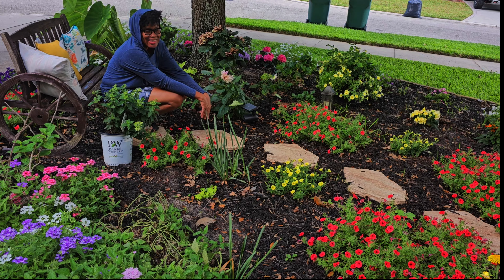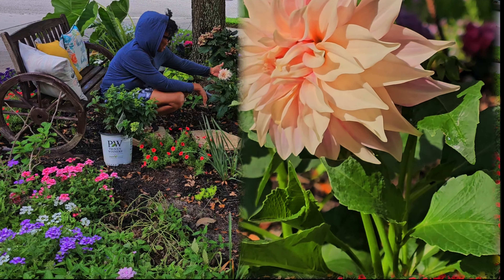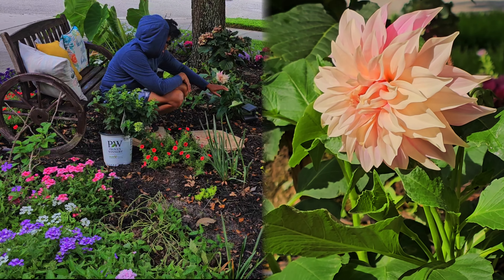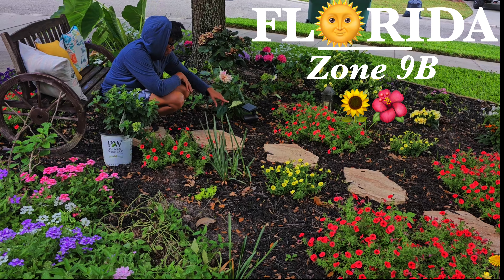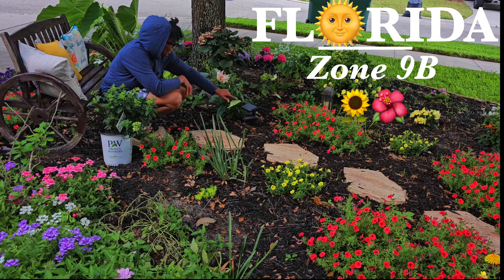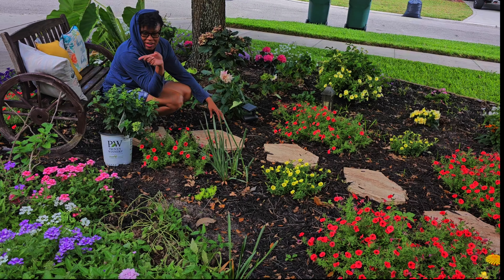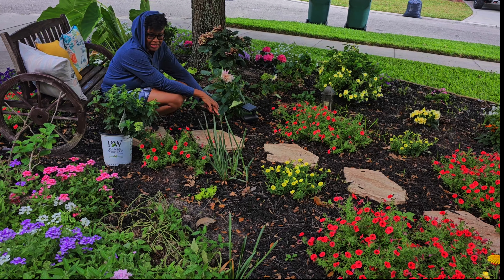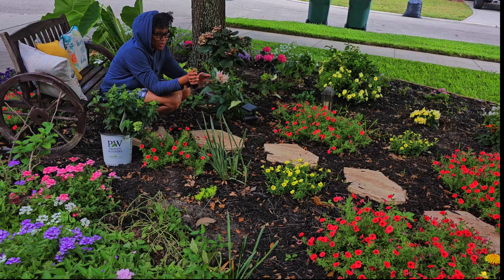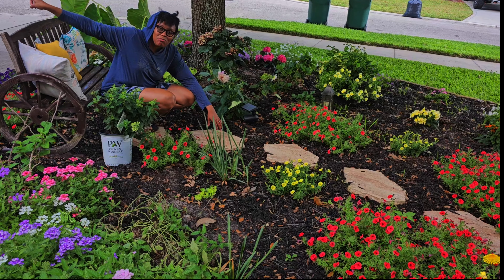Hi everyone, welcome back! Today look at my dahlia Cafe Ole — she is gorgeous, she is blooming, I'm so excited. I have this came up, and I have some caladiums came up as well. I'm pretty sure my other caladium is under here — I didn't realize it was alive, I thought it was dead. So there's one, two of them coming up here, so it's going to be crowded. I don't like crowded, like even right here with my verbenas I'm kind of skeptical, because it's places where snakes can hide. I don't want it to be too dense — I want to be able to see in between the plants. I want to create a sanctuary for those snakes; they have an entire preserve over there they can go hide and play in.